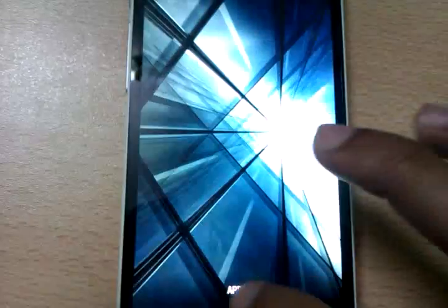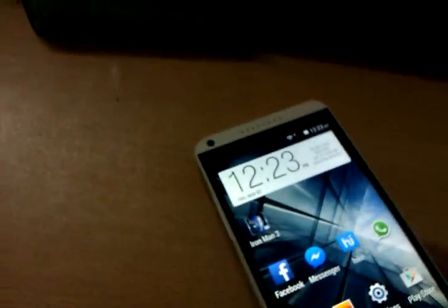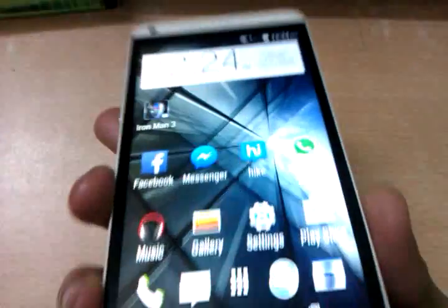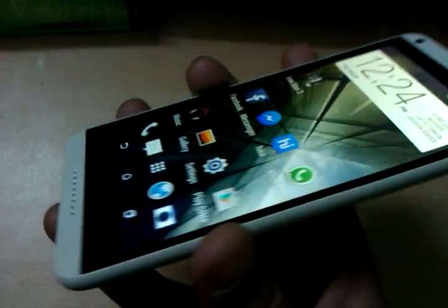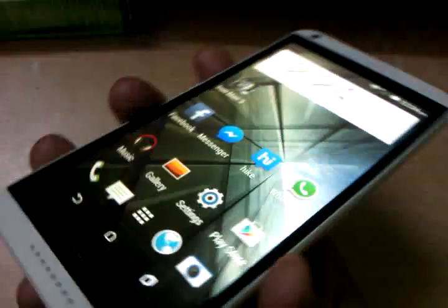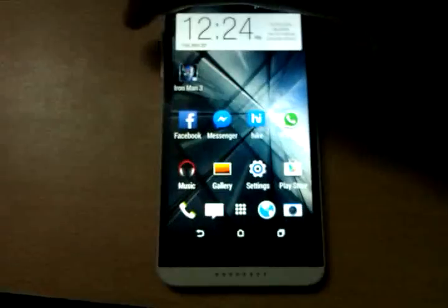Let's apply a wallpaper. The viewing angles are very nice. As I turn down the brightness there is a change in color when moving the device - blue and yellowish. Thank you for watching the review of the HTC Desire 816.